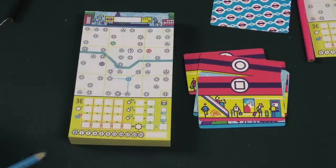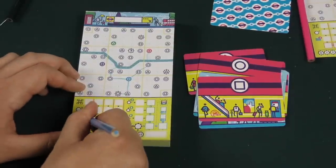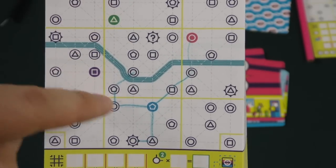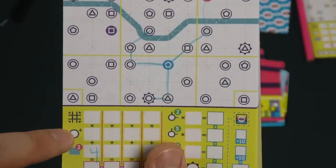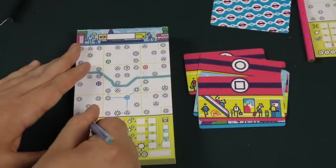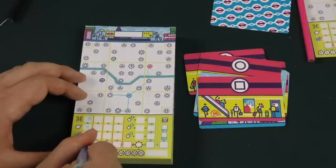Once we've drawn across and connected to different places, we will score up points. You get two points for every time your route crossed the River Thames going through the middle of town — so in this case I'd score four points. Then you multiply the number of different regions on the map that you've gone into — regions are determined by the yellow lines. This route has gone to three different regions, and you multiply that times the number of stops in the region where you had the most. So three different regions times four stops gives twelve points, plus another bonus four, for sixteen points total for the round.